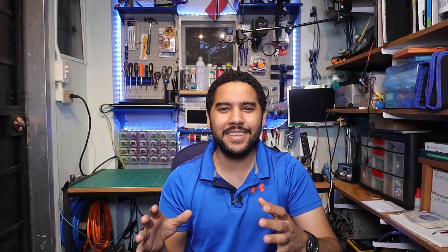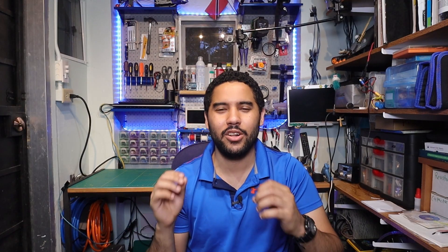Hi everyone, season's greetings, Merry Christmas and welcome to another episode of Just Byron. This is the Just A Lab. So if you're new to the channel, last year I posted my automatic musical Christmas lights.